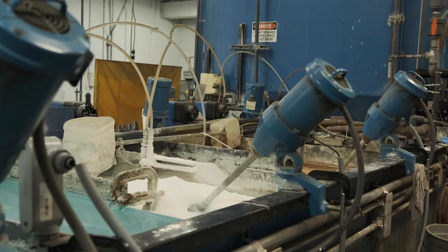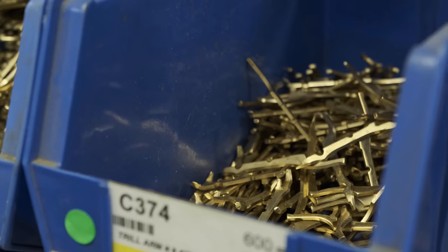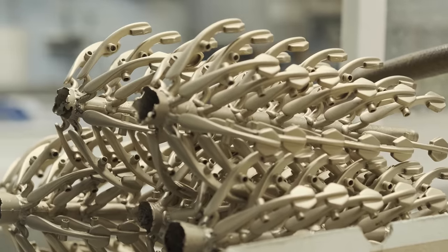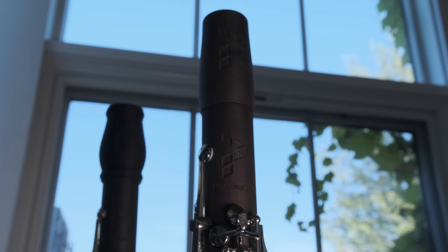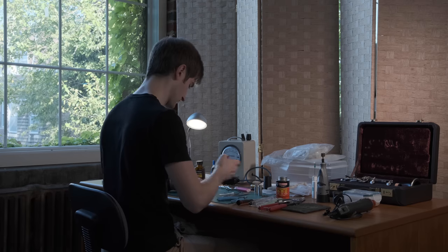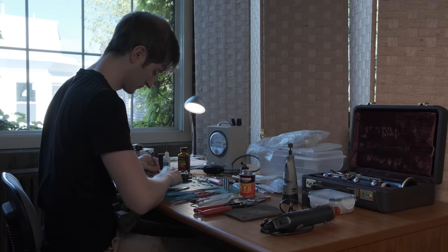How I did that is I sourced from a bunch of different factories, trying to get the price point where I wanted it to be. Once I had that and I found a maker that had very reliable, very durable, not pliable key work, I kept rolling with that and I made the body around that set of keys. That took about another year or so in order to properly fit each individual post hole, tone hole, the whole nine yards, just so the key fitting is excellent and the action is the way it needs to be.